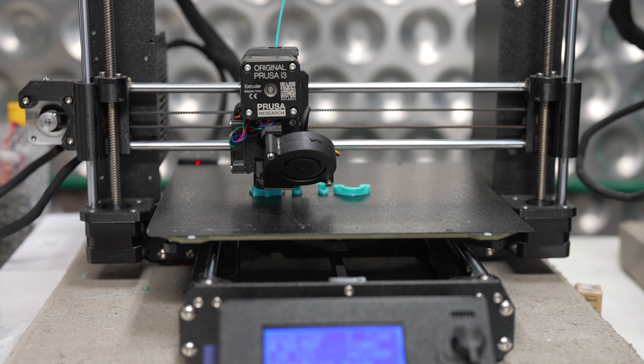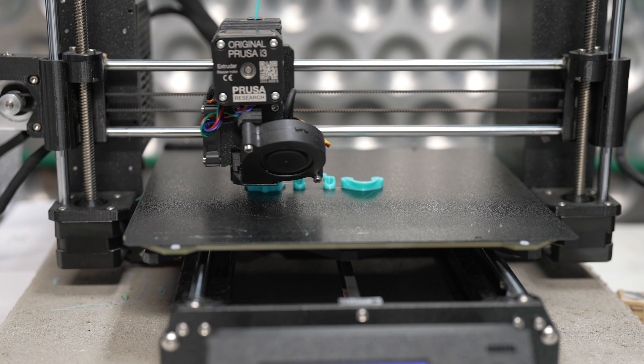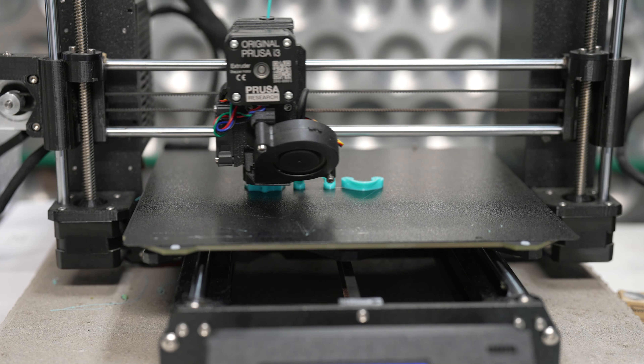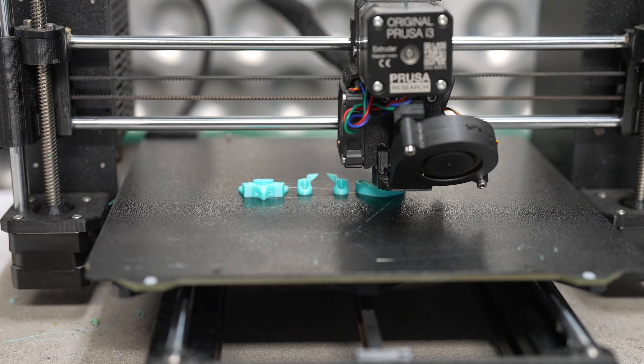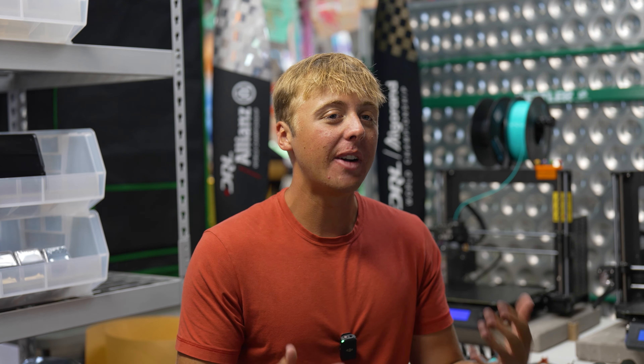We have printers — you can probably hear them in the background right now — that will print your preferred camera mounting solution and send it right off the 3D printer to you in the package, without you having to go through all that trouble of finding exactly what you want.